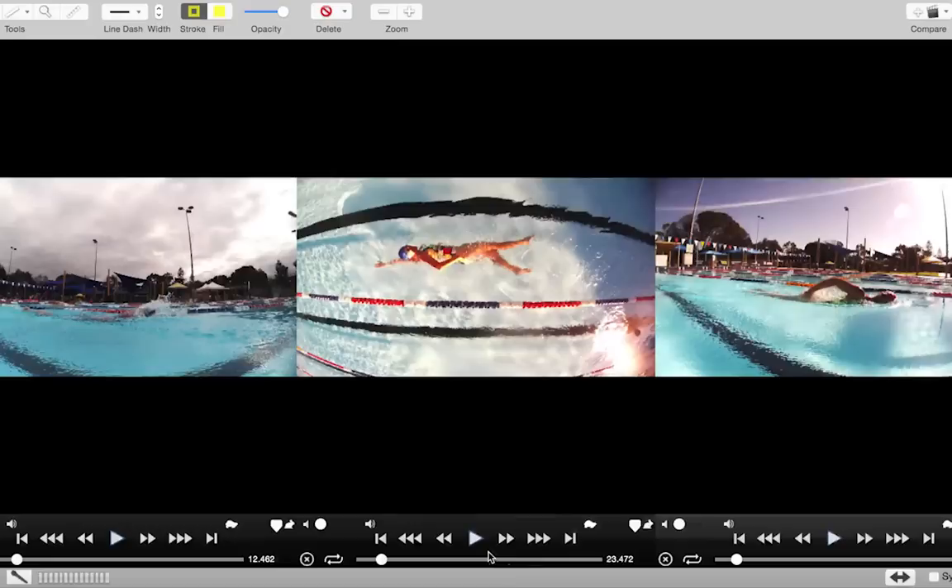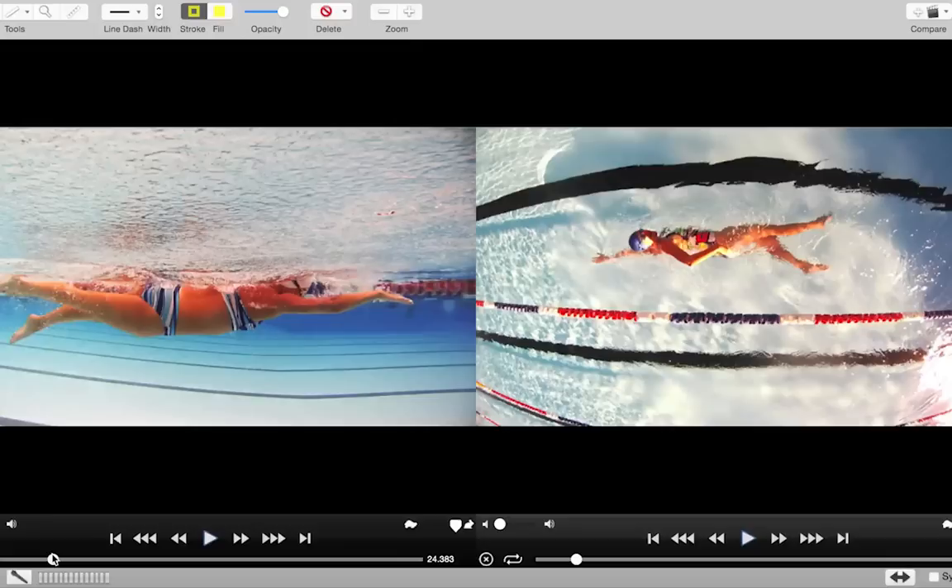What's beautiful about what you're doing today — and I hadn't fully appreciated this until I looked at it today — is just how good your kick is. I can't fault it, so I'm really quite excited about this.